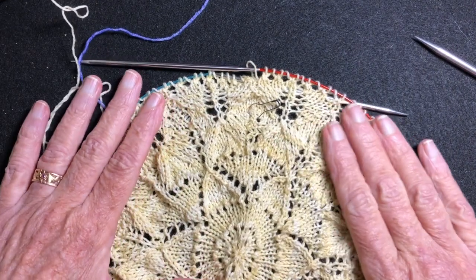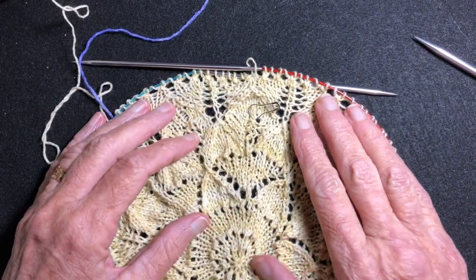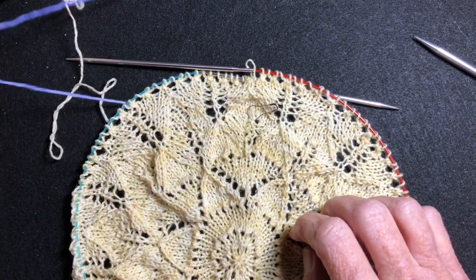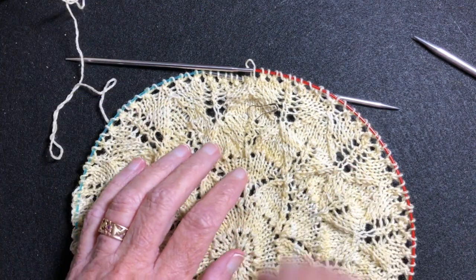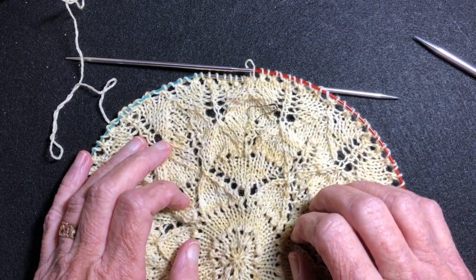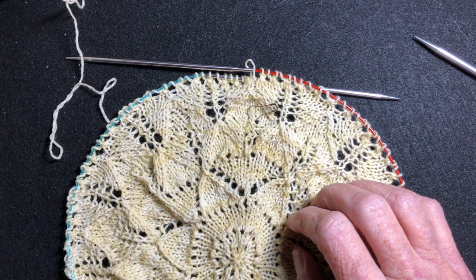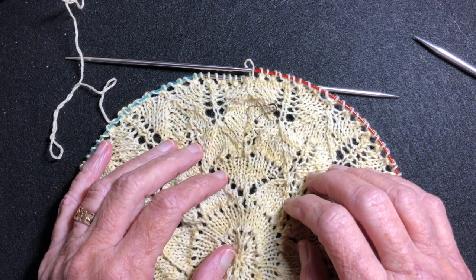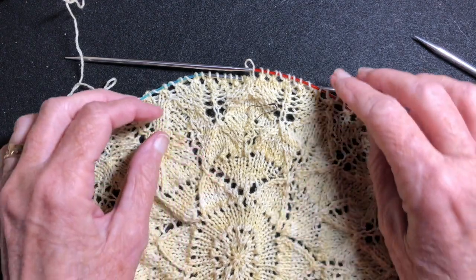Hello and welcome to my YouTube video. In this video I'm going to demonstrate how to bind off loosely in lace. This is in conjunction with a tutorial that I have called Lacework, a skill building tutorial. I'll have a link to that in the description of this video along with my other contact information.